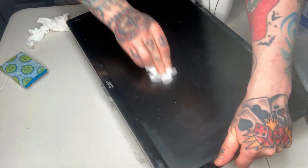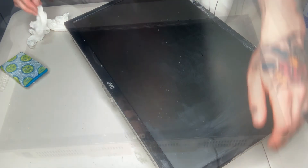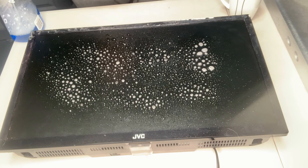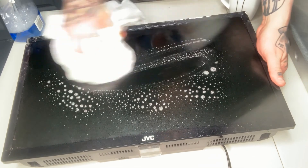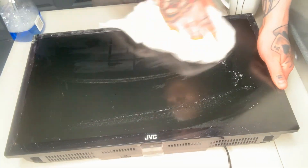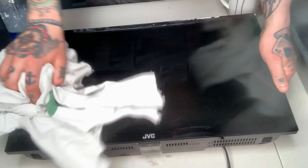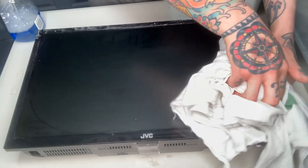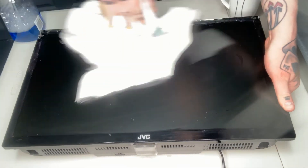Repeat this process until the surface no longer has a thick film on it. The final step is to apply a household alcohol and ammonia-free cleaner to the surface and buff it out to give it a final cleanse. Make sure you apply the proper type of cleaner for the type of surface you're working with — you can also use warm water again for this step if you'd rather avoid household cleaners entirely. In the case of this TV screen, I'm using an alcohol and ammonia-free glass cleaner.